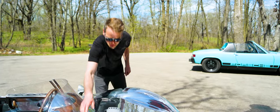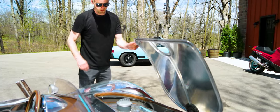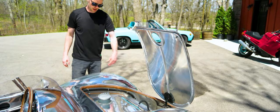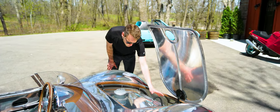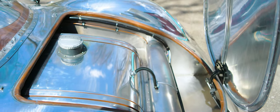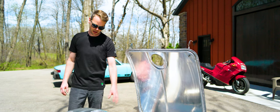In the front we've got the fuel tank with the 100 millimeter racing type fuel filler. We've got a little bit of storage space down in the front here, and we've got an access panel for the master cylinder for the brake and clutch and other mechanical service that would need to take place underneath this area.